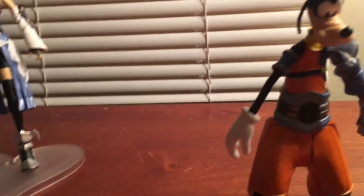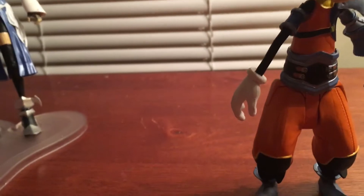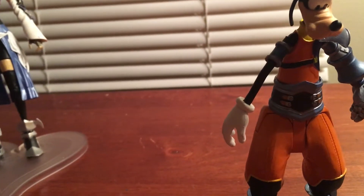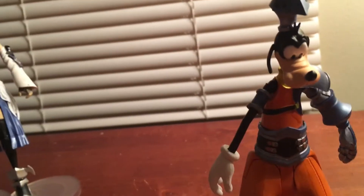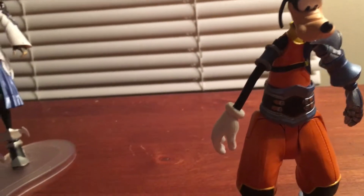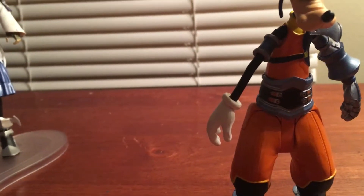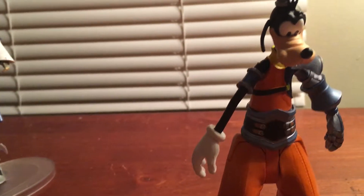Sooner or later I will be getting the Bring Arts Riku figure, so I can bring you guys that video to show you Riku. It is also Kairi that will be coming out at some point. I'm not sure if I'm gonna get the Axel one though.